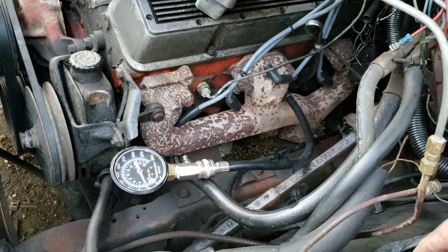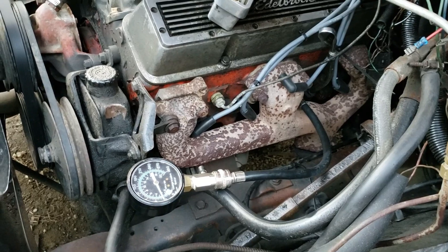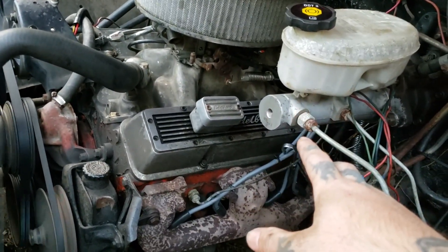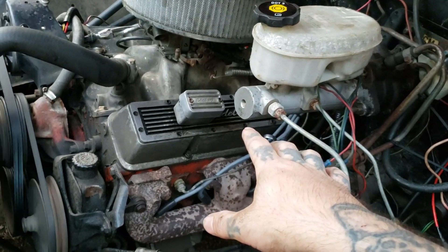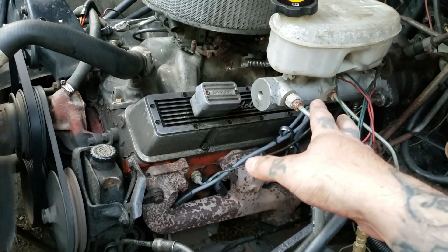So far we haven't been in the hundreds on three cylinders. That's pretty much how you check your compression on your cylinders — I got some of these at 30.